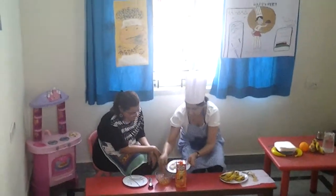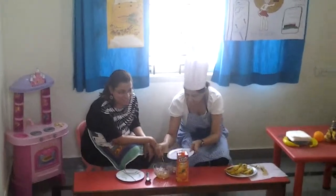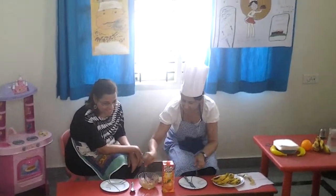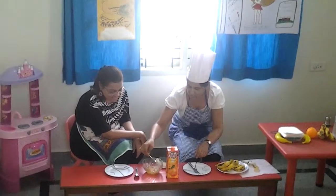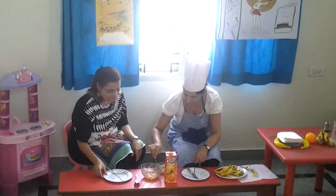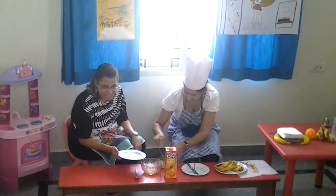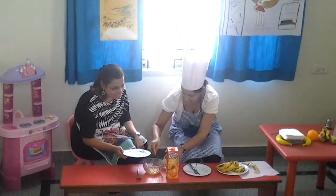Now we will dip all the bananas into the orange juice. Oh, delicious orange juice! I am waiting to eat it. Dip it nicely, and then roll it into peanuts. Peanuts! Lovely! All the healthy vitamins, right children?